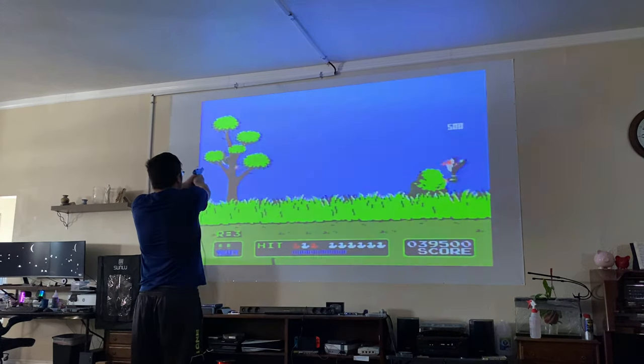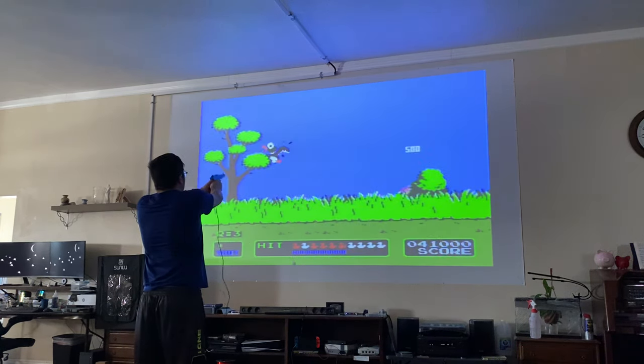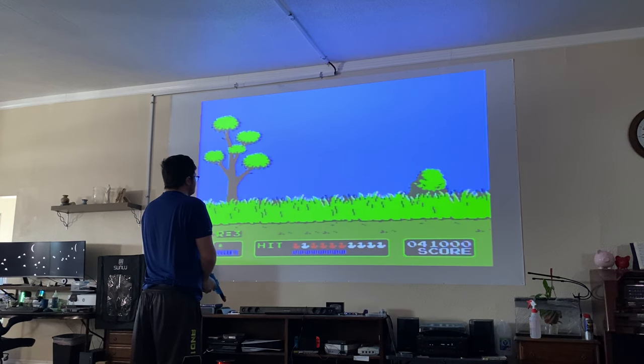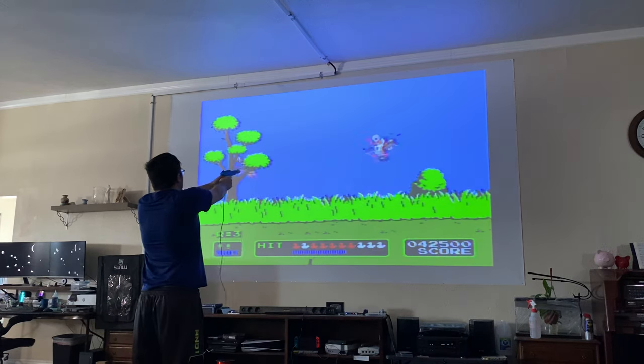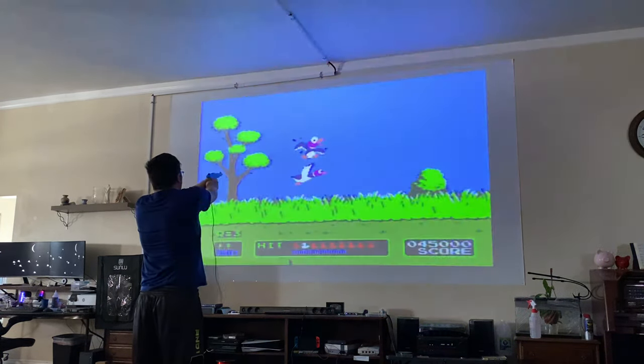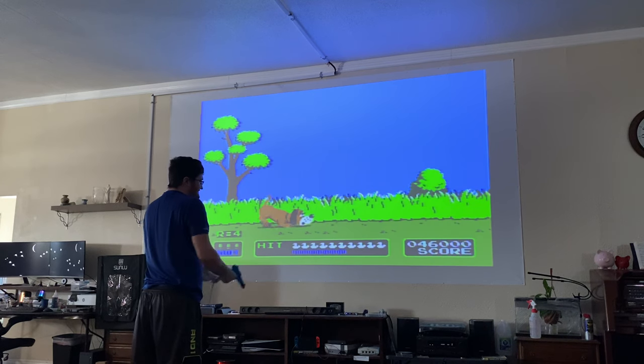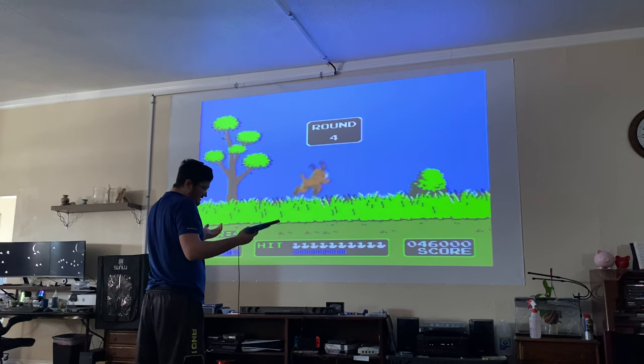And that's how I got Duck Hunt to work on a modern projector.